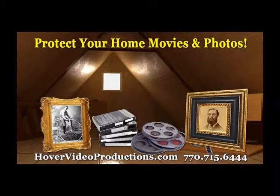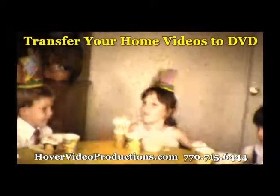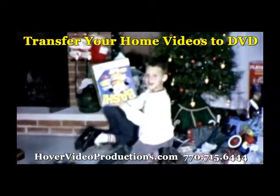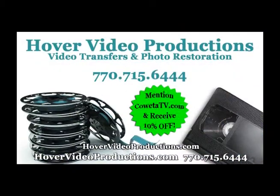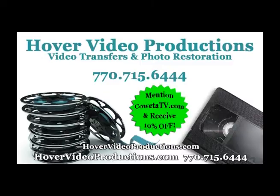Your priceless home movies and old photos can be destroyed by time, heat, and moisture. Transfer your home movies to DVD and enjoy them again and again. Visit HoverVideoProductions.com or call 770-715-6444.